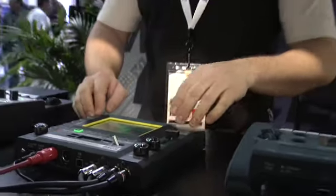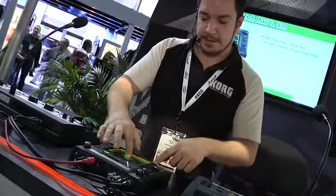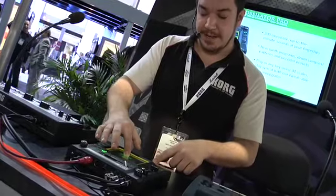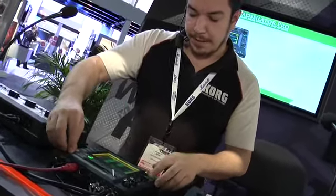Let's get started and record a quick beat. As you move your finger around the pad, the beat modulates, just like on the classic Kaossilator. On that same pad, we'll add some cymbals.